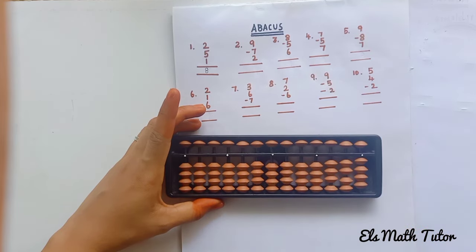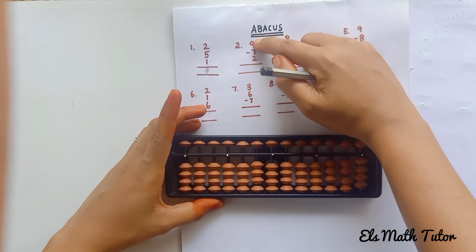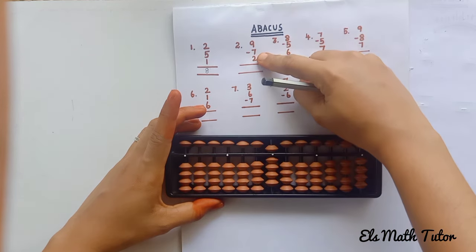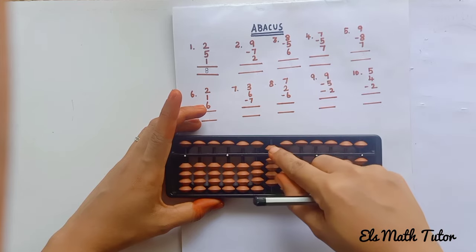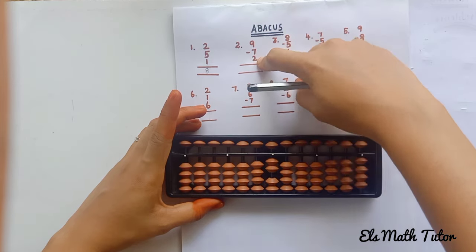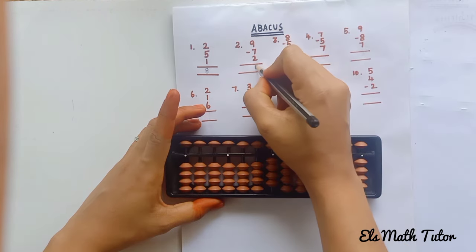Next problem: 9 minus 7 plus 2. Add 9: 5, 6, 7, 8, 9. Now subtract 7 — remove 1 upper bead and 2 lower beads. Then add 2 lower beads: 1, 2. Now see — 4 beads are touching the answering bar, so the answer is 4.